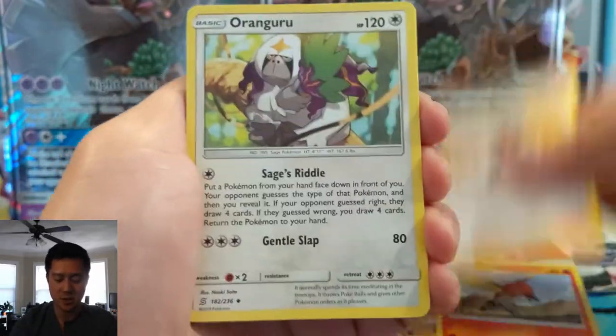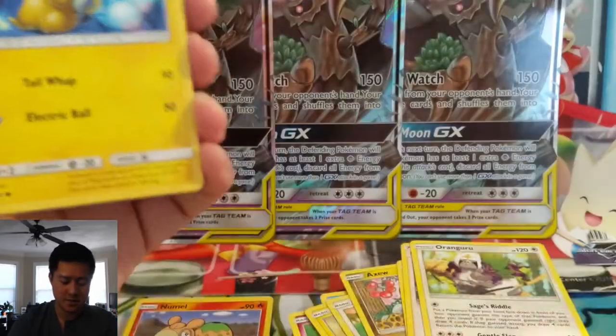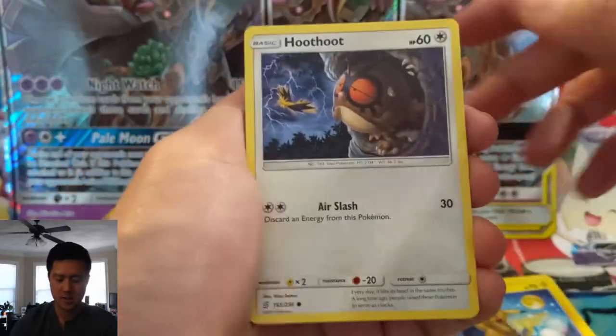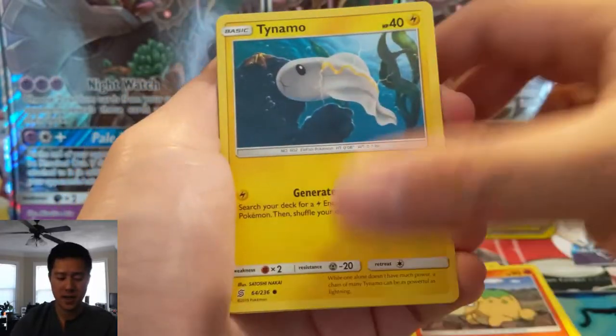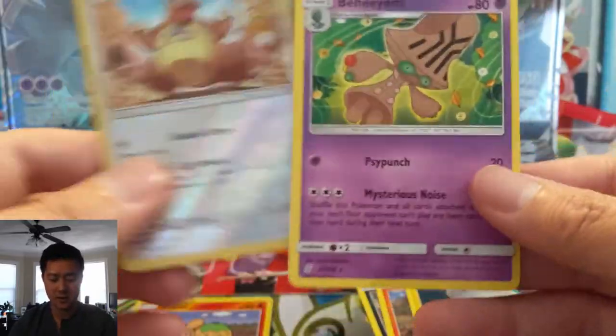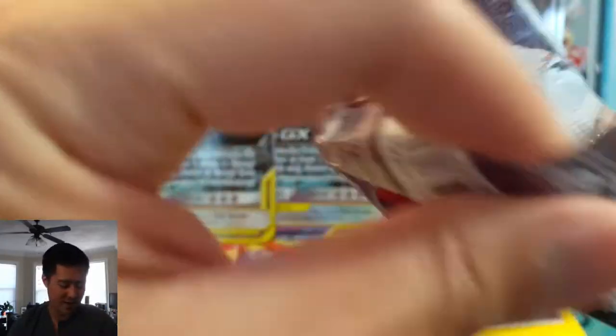Blaine's Quiz Show, Oranguru, Weakness Guard — actually that's a pretty good card — Pikachu, Hoothoot, Scraggy, Numel, Tynamo, Kangaskhan with Raichus in the background. Ooh, another Bohemian. We're not getting any Ultra Rares, but our rare slots actually are not bad.